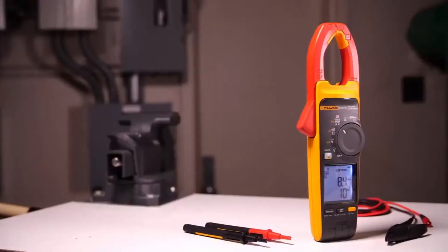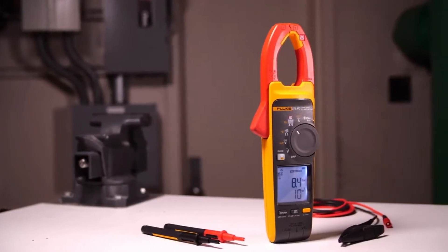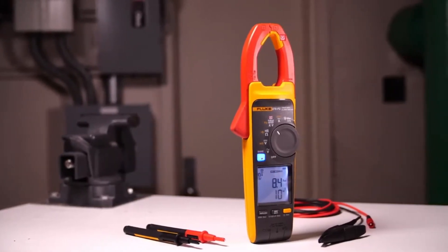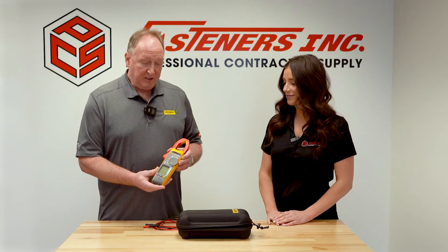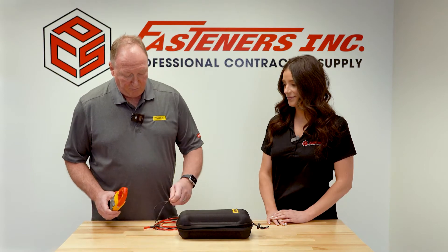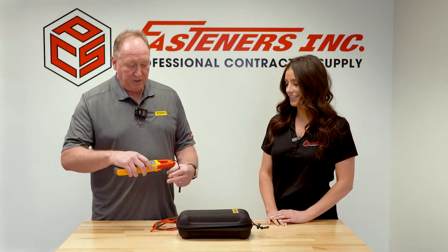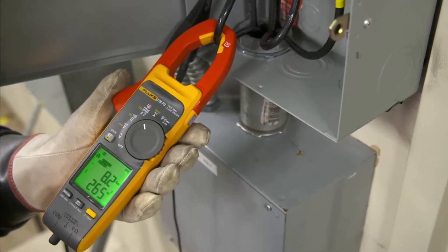This is a great tool that Fluke has just introduced. This is an innovative method of making voltage and current measurements all through the jaw. It's a non-contact voltage measurement. All you have to do is, if you are up with your conductor, put it in the jaw and it'll literally give you voltage and current at the same time.